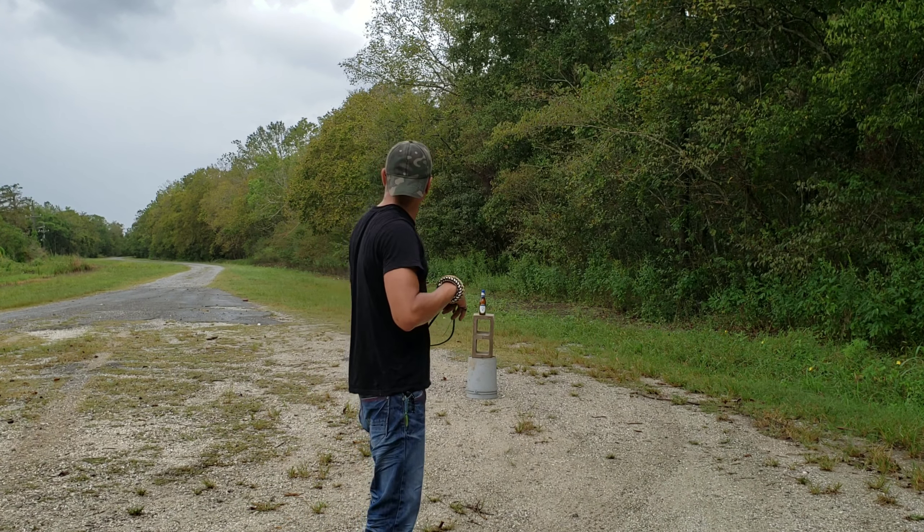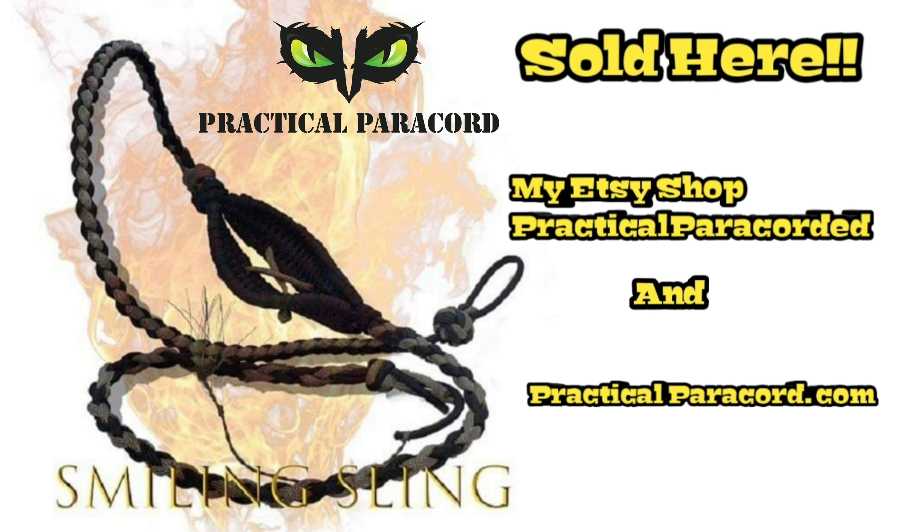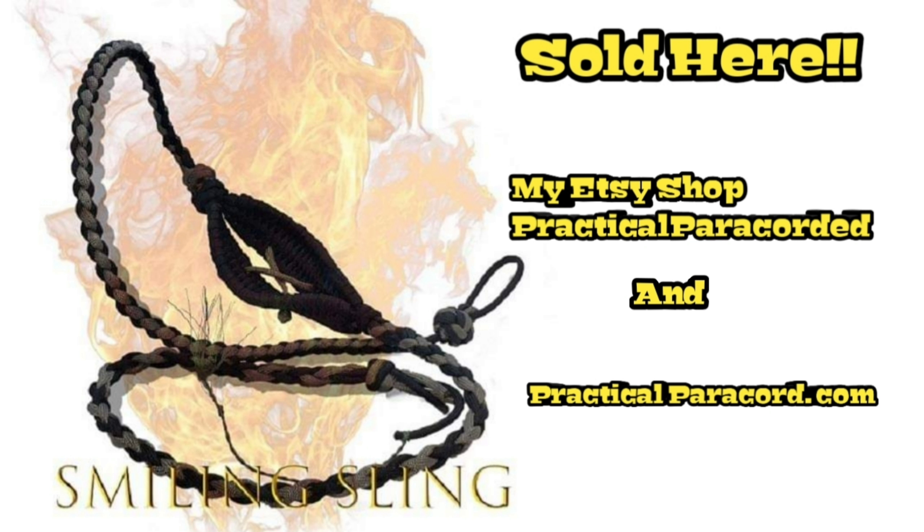Thanks everybody for watching. Don't forget to like, subscribe, and hit that little notification bell. Make sure you tune in to Practical Paracord — let's go!